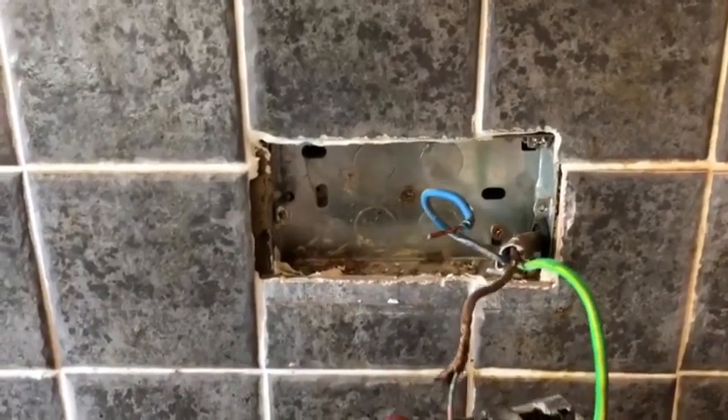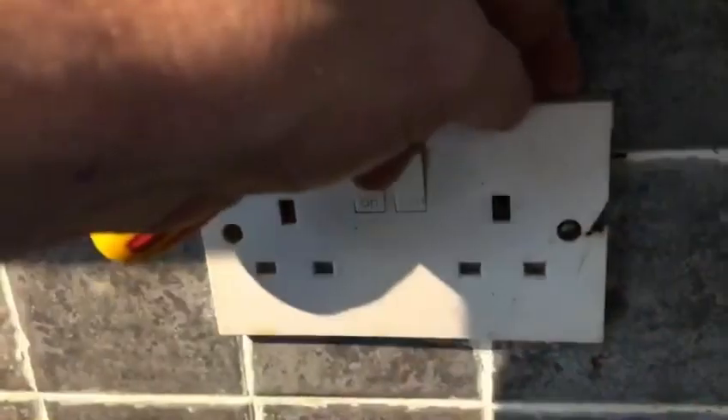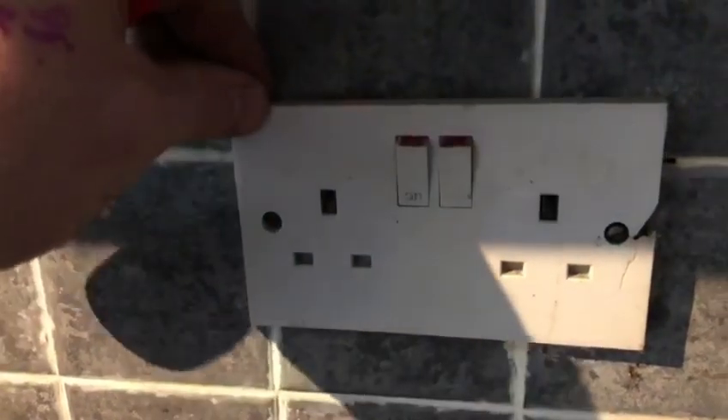We'll replace this one and make a good job of it. Coming to another socket, you can see this one is broken and it just doesn't look in very good condition. It's tested absolutely fine on the ZS testing, but it needs to be replaced anyway because of how it is.